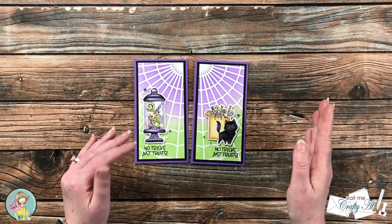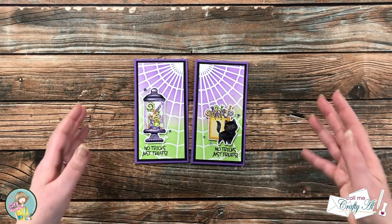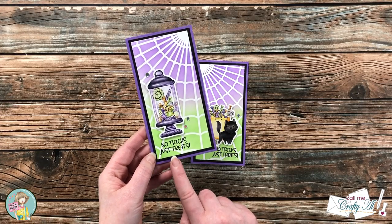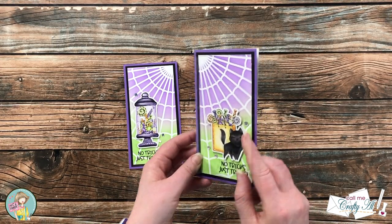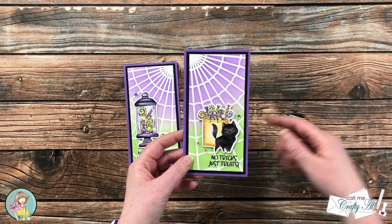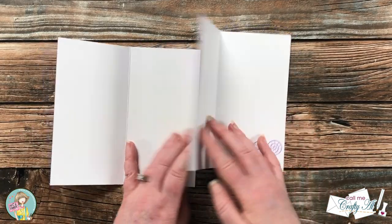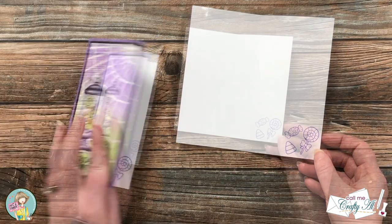I cut that piece into two two-and-three-quarter by five-and-three-quarter pieces, matted it with black, and put it on a purple mini slimline card base. I do my mini slimlines at three-and-a-quarter by six-and-a-quarter so they fit in a standard number six-and-three-quarters envelope. Since I wasn't really planning on making these I wanted to finish quickly, so using some ephemera from the kit I put one on there along with one of the sentiments from the stamp set. I just popped them up with foam tape and then added some star confetti — silver holographic — around them. For the insides I inked up the little three candy stamps from the stamp set with purple and put those in the lower right corner.